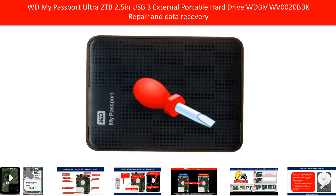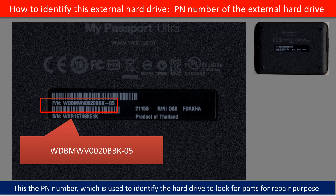Hello there. In this video, we are going to talk about WD My Passport external portable hard drive repair and data recovery. On the back of the hard drive case, you can find a PN number. You may use this PN number as a reference to identify this hard drive and to look for parts for repair purposes.